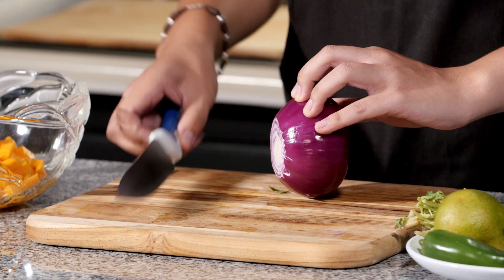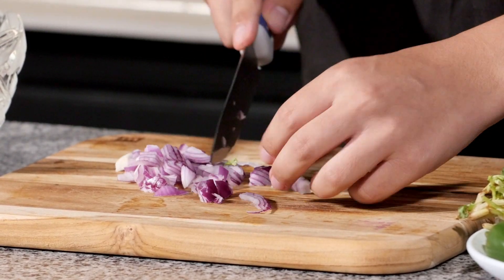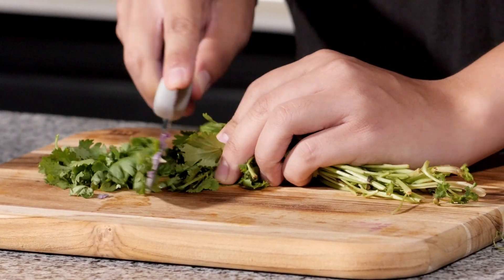For the red onion, we're going to cut about one-fourth and dice it up. With the cilantro, we're going to chop about one cup. If you want to pull that back, feel free.